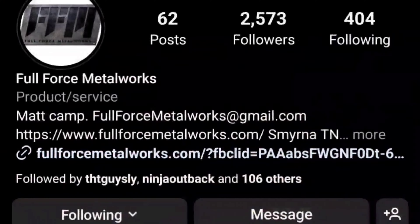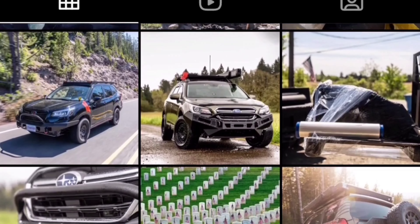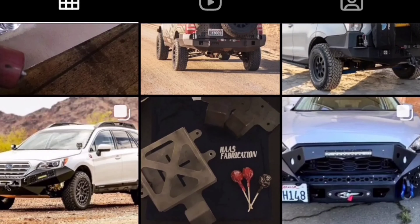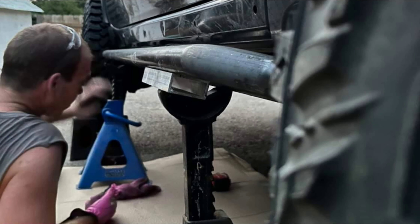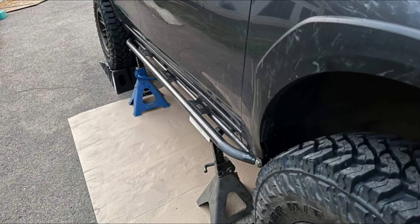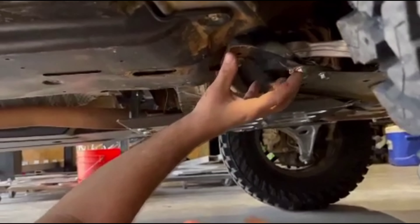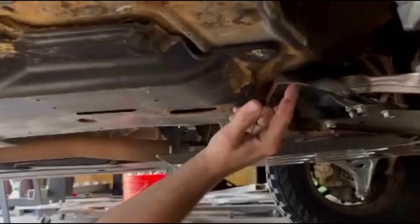We turned to Matt Cam from Full Force Metalworks to develop a set of rock sliders and a hybrid bumper, and he immediately jumped on board. Sly arranged a weekend at Matt's shop to build prototype sliders. Matt is an artist and an excellent welder — he's no stranger to building off-road parts, though this is an atypical way of installing rock sliders, especially on a car.